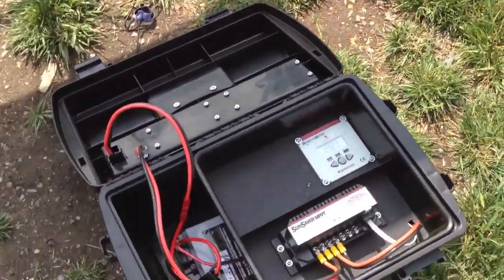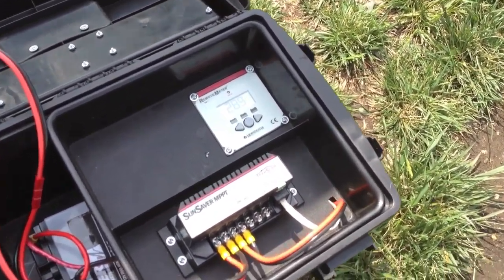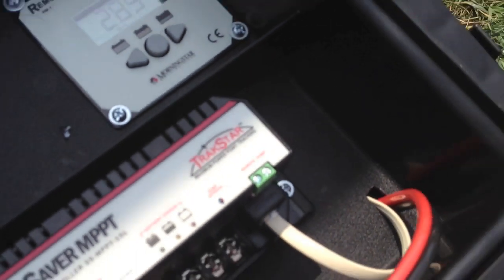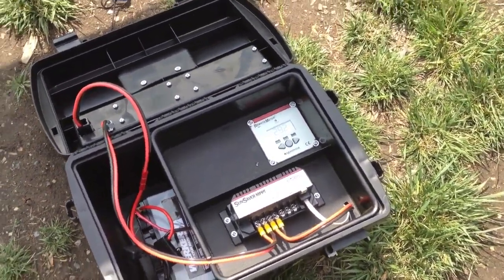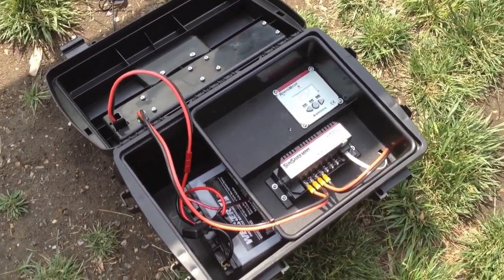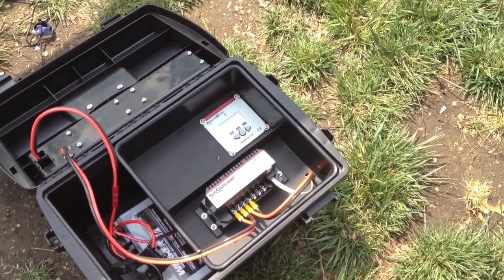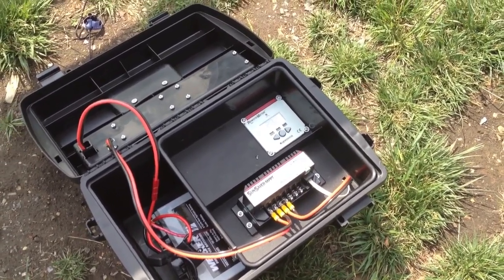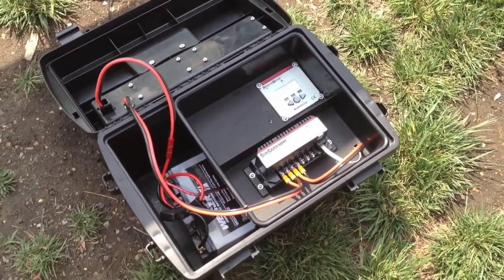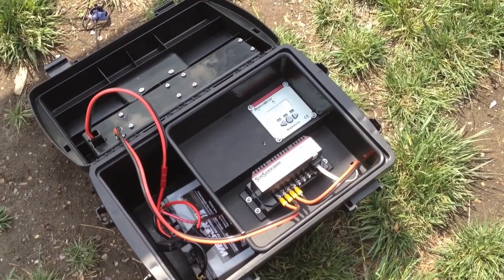Another thing about this particular model is it has a temperature sensor built in — a little one. I don't know if you can see that, but it also allows you to hook up an external probe to connect to your batteries. I think this thing is really expected to be a lot further from the batteries than what I have. What's neat is that in addition to being able to hook up the meter, I can also plug it into a computer. I think this thing will log 30 days of data and you can download all that data and graph it and chart it if you're really interested in tracking the performance of your unit.